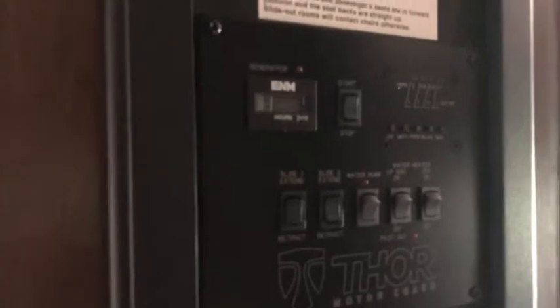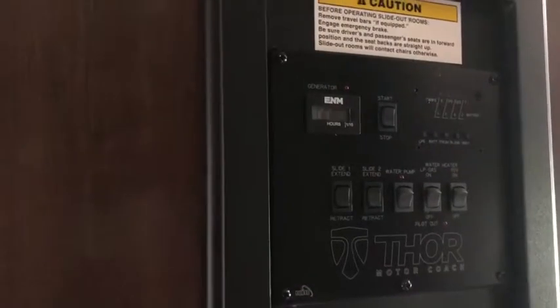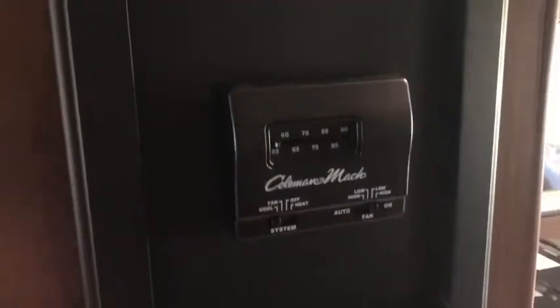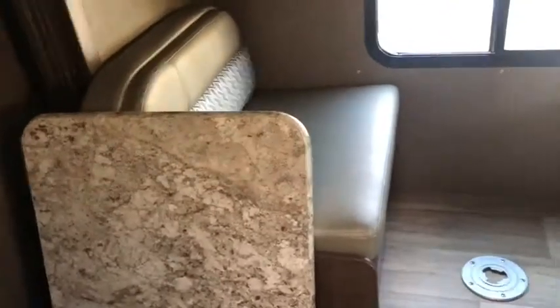Coming right in here, you've got your monitor system and all your controls. You have your slides, you can check all of your tanks, your water heater, all of that. You also have your thermostat right below it. Right behind me, we have the bunk area slash little table for the kids or adults, with two nice booth seats. There is a pole that goes on the table and fits into a hole right there. Right above, one bunk is pulled up at the moment — you can see how it pulls up and hooks into the wall. It's pretty nice.